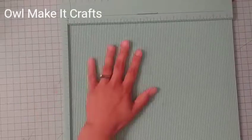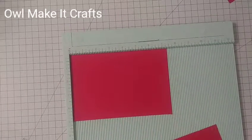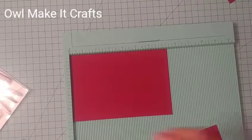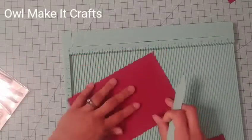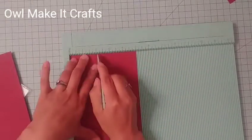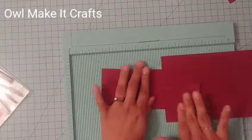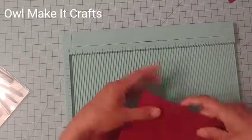Once you have those two pieces cut out, we are going to do some scoring. On the seven and three quarters inch side, we are going to score at two inches and then at seven inches. Then we're going to flip it over — either side, it doesn't matter — and score at two inches again. Repeat the same process for the second piece, then fold on all those creases.